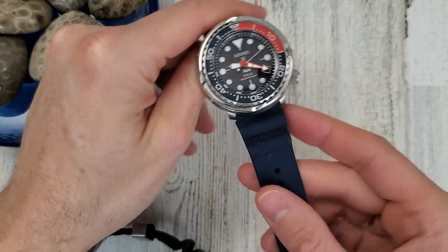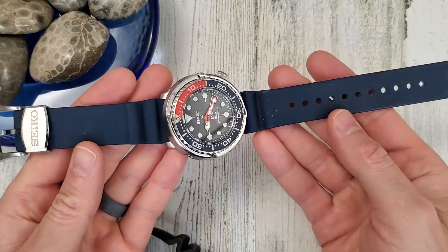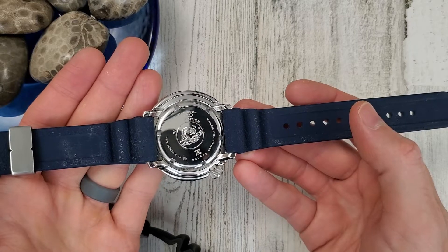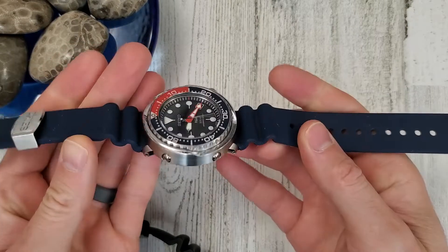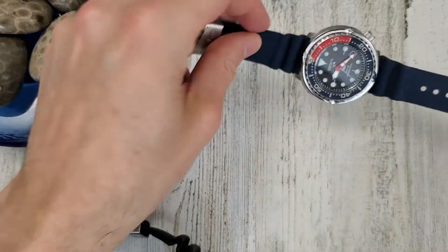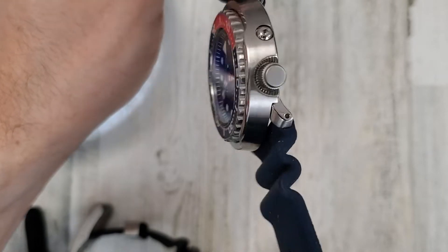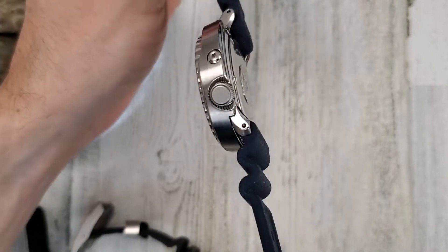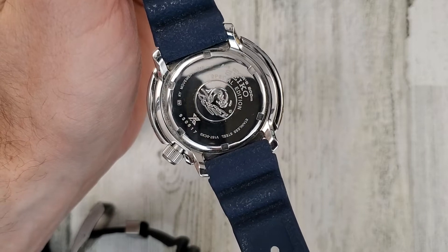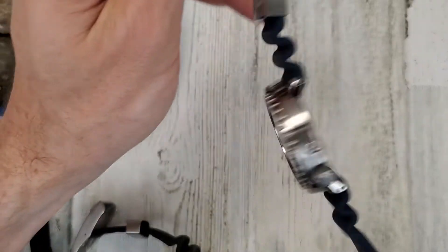The lug width is 22mm, and it's on a silicone strap — okay, not my favorite, but not the worst. They tend to gather lint. The crown is 7 millimeters, unsigned. The caseback reads Air Diver's 200 meters. It's a special edition because it's the Paddy, but it is not limited.